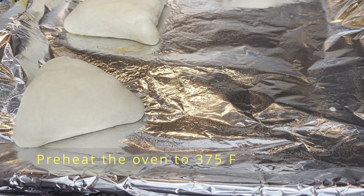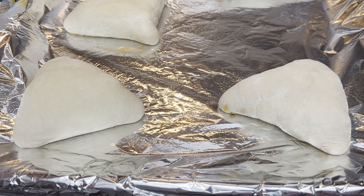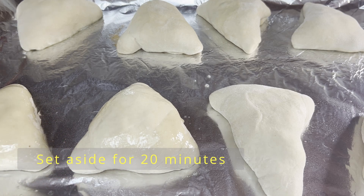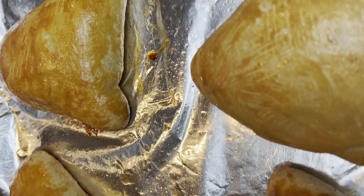Place the buns on a greased baking sheet and brush with melted butter for extra flavor. Bake at 375 degrees Fahrenheit for 25 minutes. I also brushed the buns with egg yolk, but I lost that footage sadly. Let the buns rise for 20 minutes before putting them in the oven.